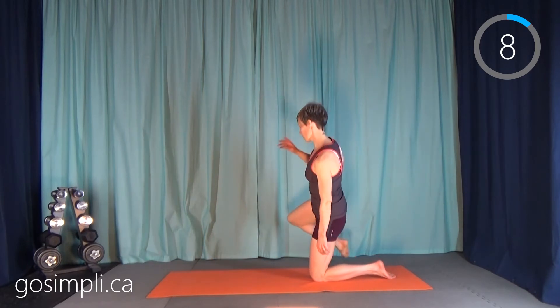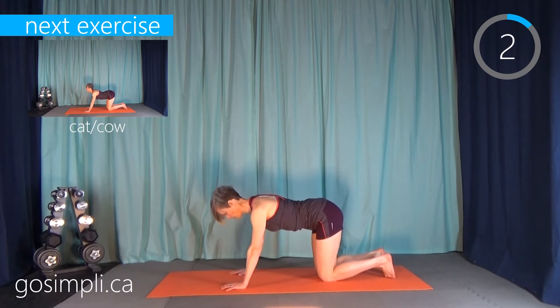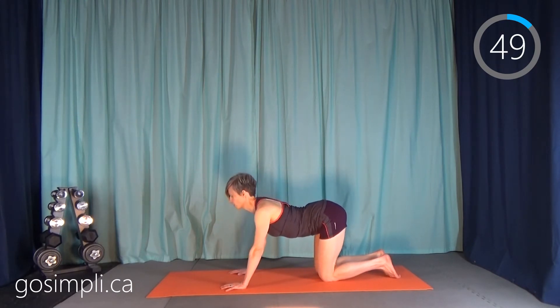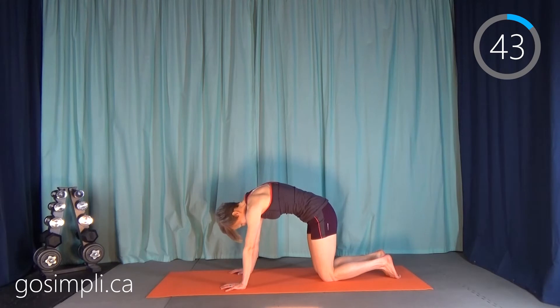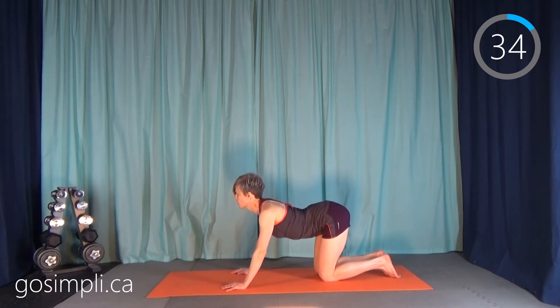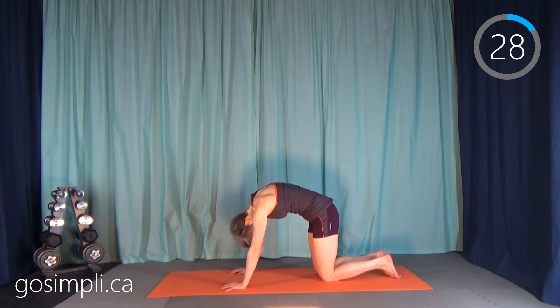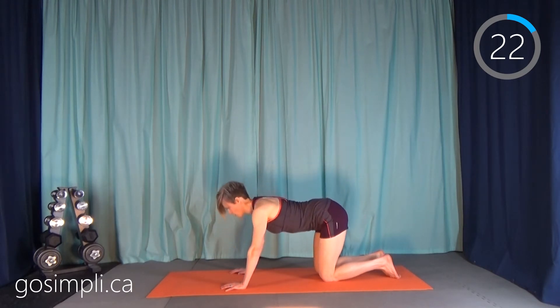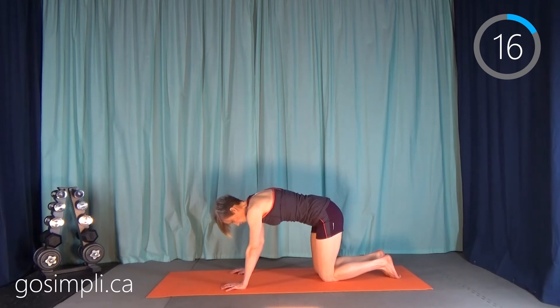Here's your 10-second rest. We're going to do a cat-cow, so get on hands and knees. This is a yoga-type stretch — we're going to arch the back way down and lift the chin up, and then arch it way up and let the head fall. Just go through this at your own pace. This is not something you're trying to rush. This is to feel the spine releasing all the way from the tailbone to the crown of the head. It feels really lovely.